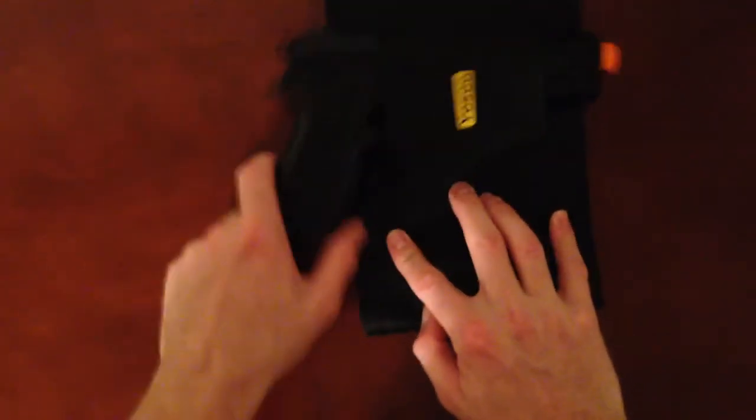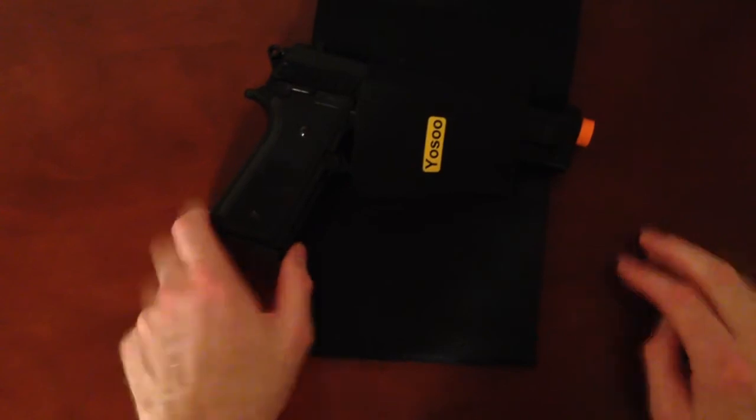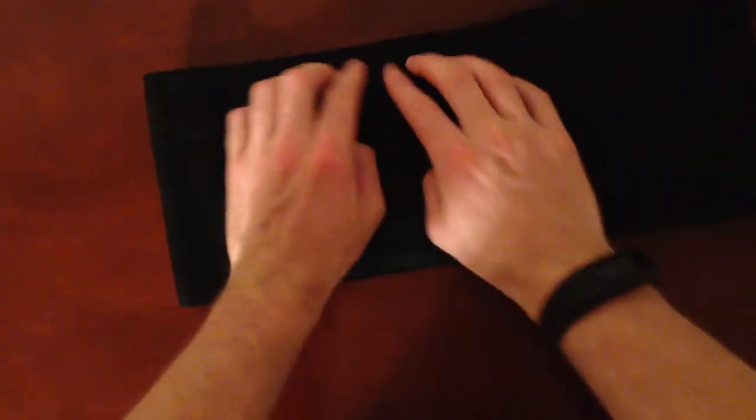As you can see, it's not going anywhere. You also have some extra storage right here for some ammo.